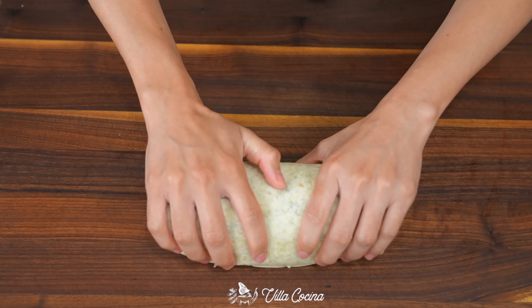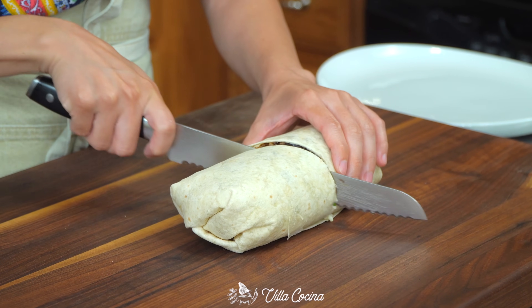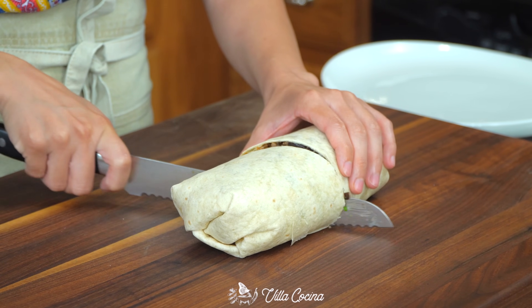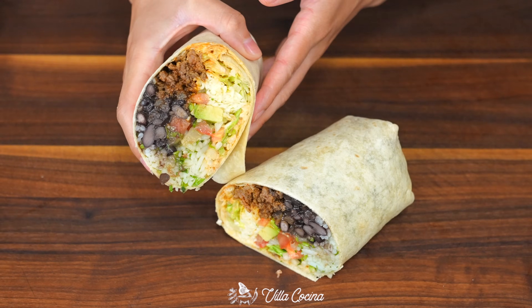This one looks perfect. I just try not to get carried away with the filling because it can happen. Cut in half and reveal why this burrito is very much supremo.